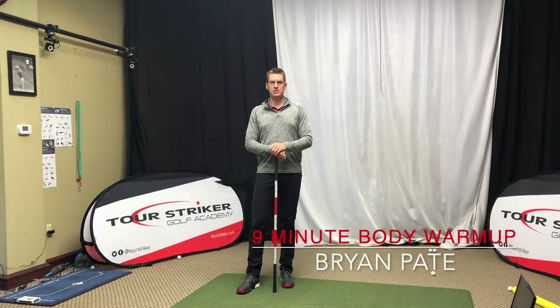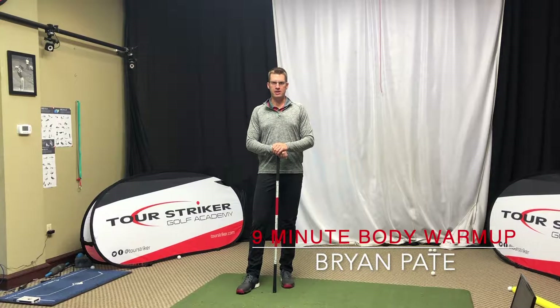Hello golfers, Brian Pate here coming to you from the studio at The Raven in Phoenix, Arizona. I just wanted to give you a video you could follow along with to do your stretching before you play a round, or daily in your house or outside your house.